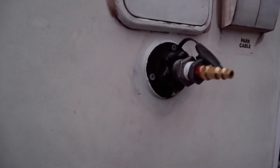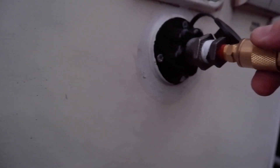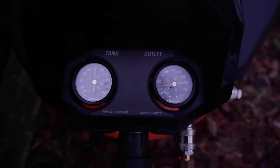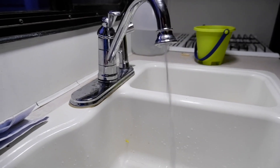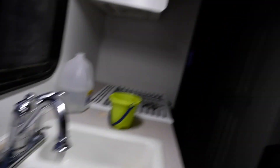Alright, so Paige is in the RV. The hot water valve is open. As soon as I put this on, it should start pressurizing the system. Is it going? Yeah. There it goes. That should be enough — it just needed to be enough that there's room for it to expand in the line. It's working! I think we're done.